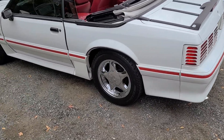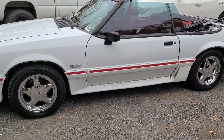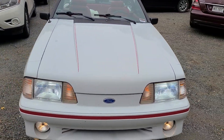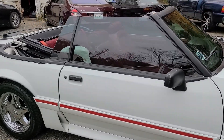What up, good people — all the Mustang lovers, I know y'all gonna get a kick out of this one. This car is clean as hell, man. 1990 convertible, 5.0 GT — clean as a whistle.